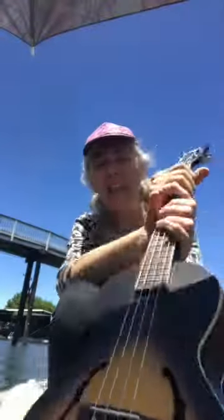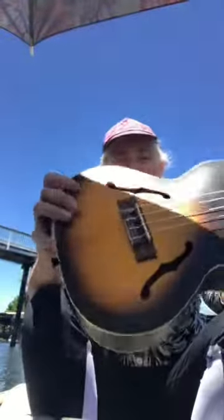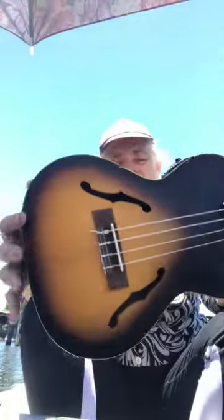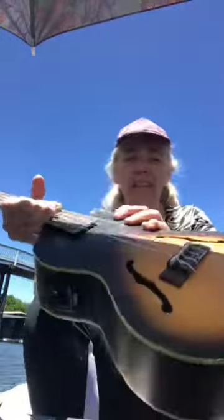Well, look what I went and did — got another ukulele. This is a Kala Arch Top, and this is the one I wanted to buy when I bought my red one, but I couldn't afford it because it was too expensive. The red one was on sale, so I chose the red one and got a great deal on it.